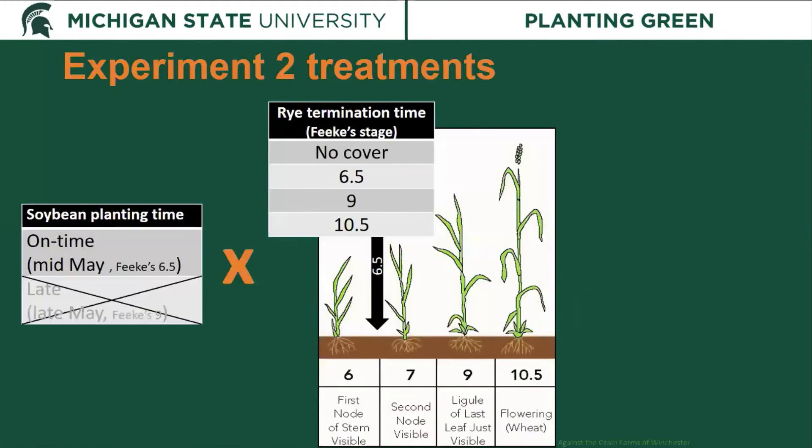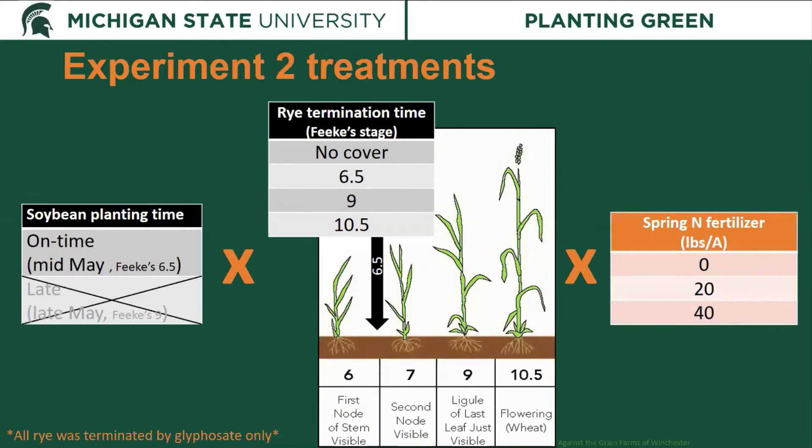For experiment two, we paired down to one soybean planting time — the on-time, mid-May planting at Feeks 6.5. It was important to use rye growth stages rather than heights, because rye doesn't always reach the same height each year but does consistently go through all stages. We used the same four termination treatments — no cover, Feeks 6.5, 9, and 10.5 — and instead of termination method, we looked at nitrogen fertilizer added at spring green-up: zero, 20, or 40 pounds per acre. All rye in experiment two was terminated using glyphosate spray only.